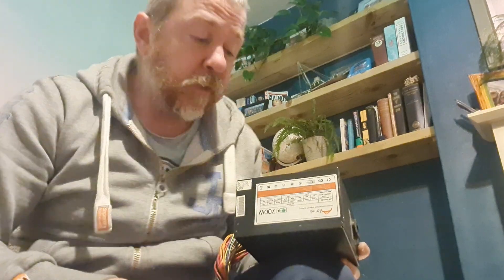Hi everyone, welcome back to Scrapping Scotland. Apologies it's been a little bit of time since I've done a video, but actually I'm not going to apologize because I've been on holiday — we were in Lanzarote for a week with the family. So I thought I would do a video around PC power units.